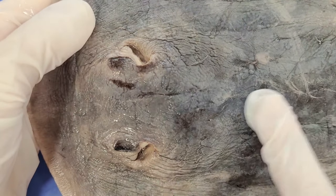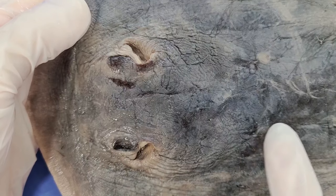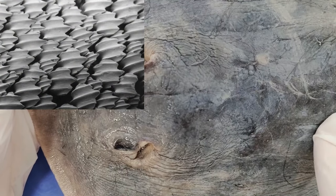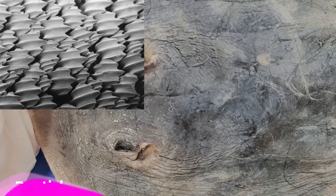And now when I turn it over again, you can see that skate skin, just like shark skin, kind of feels like sandpaper, because they're covered with a bunch of little tooth-like structures that act like armor. These tiny tooth-like structures are called denticles.